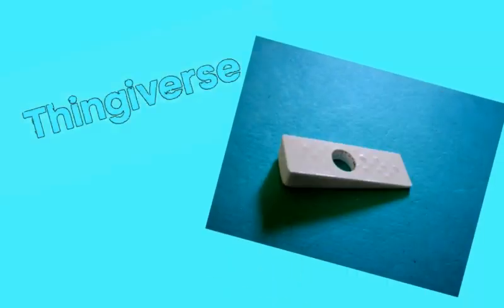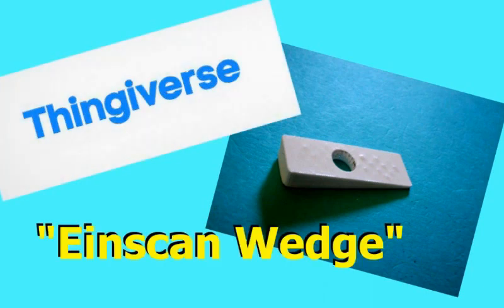The InScan wedge 3D model is available on Thingiverse.com for free. Search for InScan wedge, download and print.